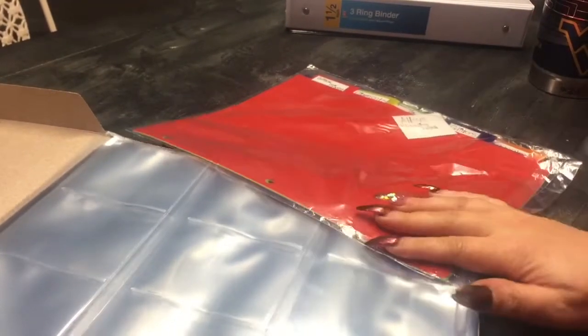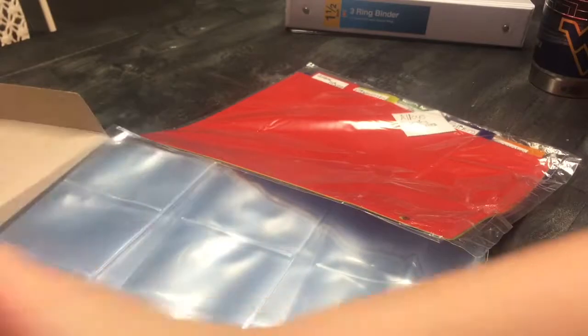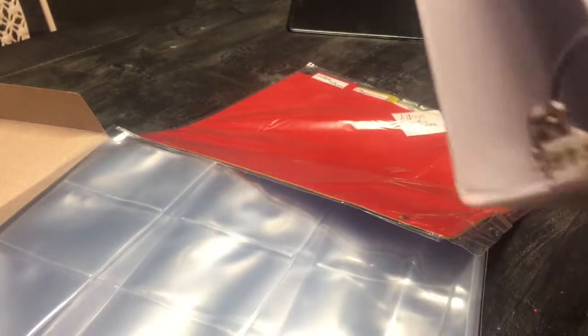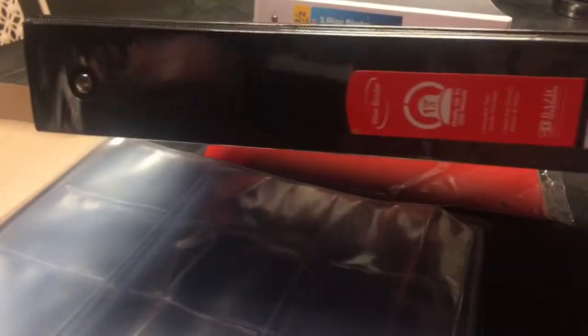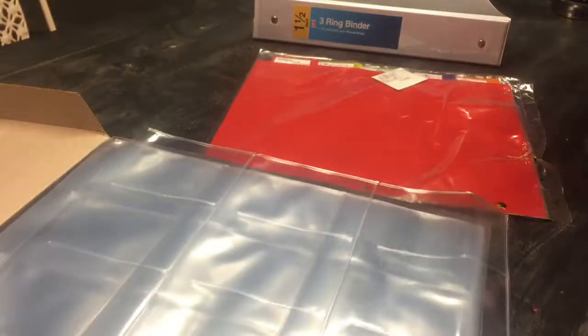Hey everybody, welcome back to my channel. Today I'm gonna be doing a DIY project and I'm gonna show y'all what you're gonna need. I just bought this one and a half inch binder here. I also got these baseball holder sheets — you can't really see them because they're clear, but they're clear baseball card holder sheets that go in a notebook.